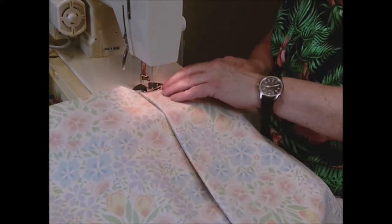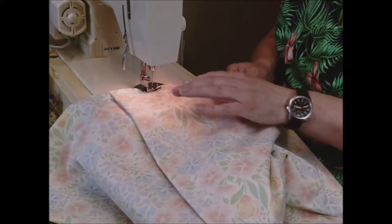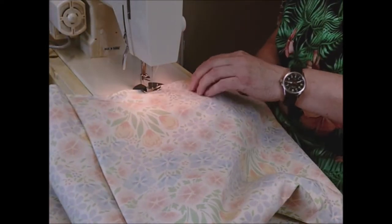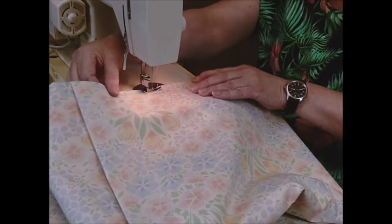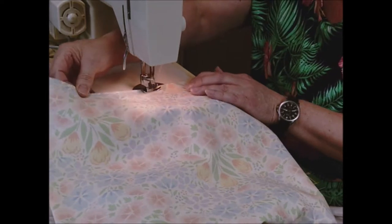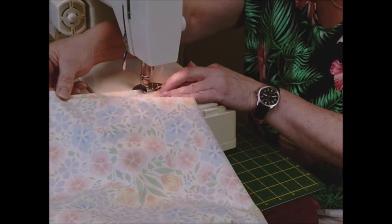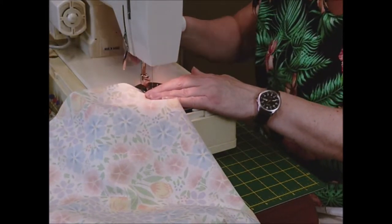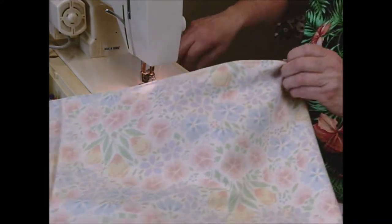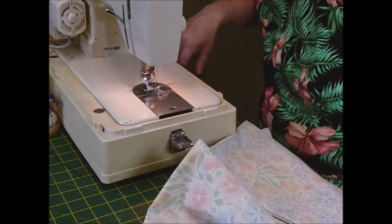I've got it as straight as I think it should be. I've got my needle over that side so it's about above an eighth of an inch but below a quarter of an inch. I need to sew the sides together. Now if you've got really thick material then you might want to increase your stitch. I've got mine on two and a half which I've had all the way through.